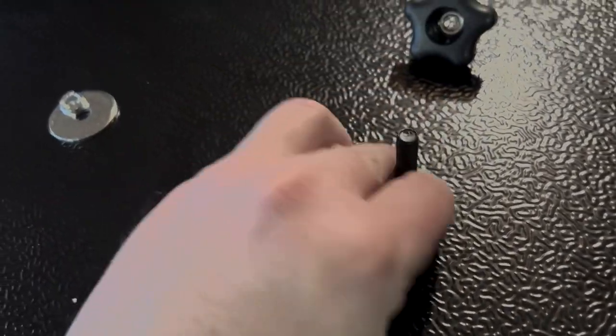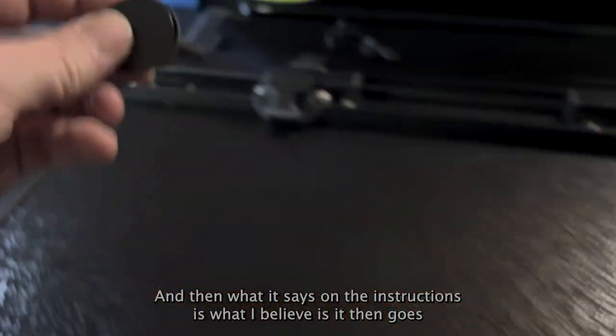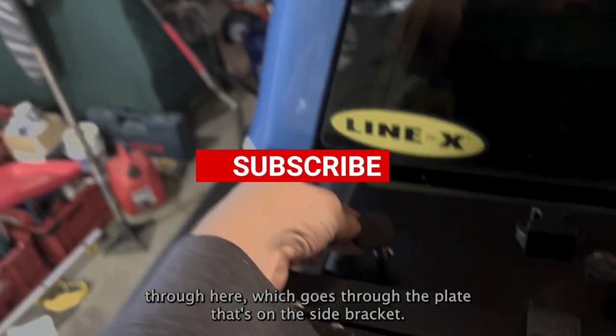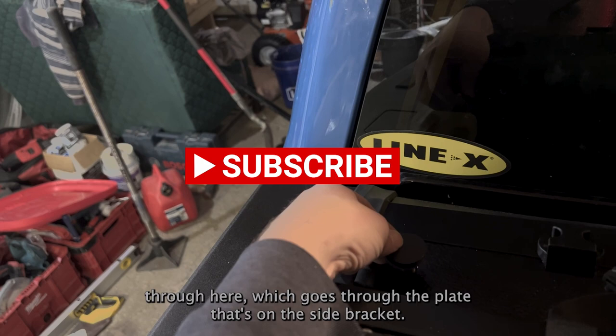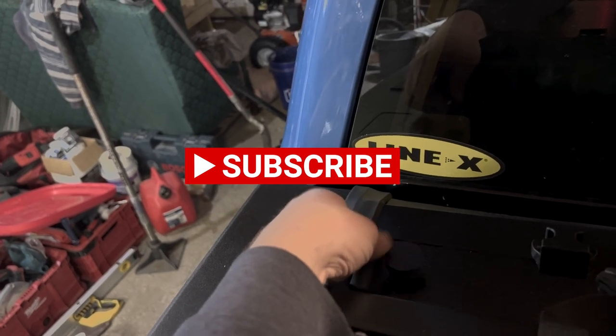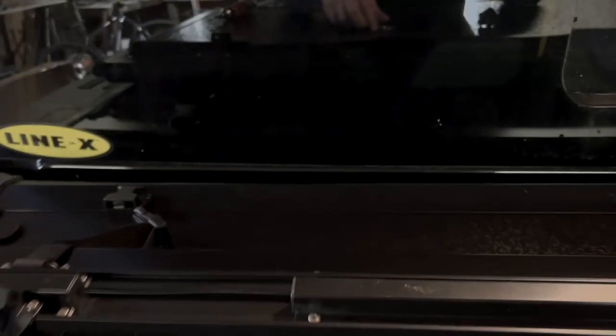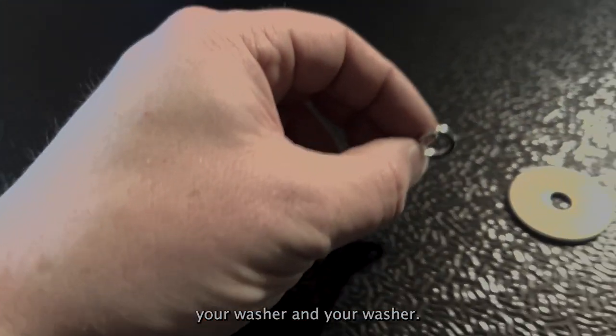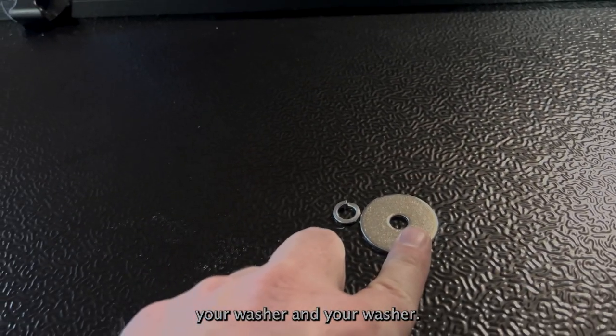We have these bolts here, so the rubber washer goes onto this, and then what the instructions say — I believe — is that it then goes through here, which goes through the plate on the side bracket. It goes in there like that, and then you want to put on your lock washer and your washer.